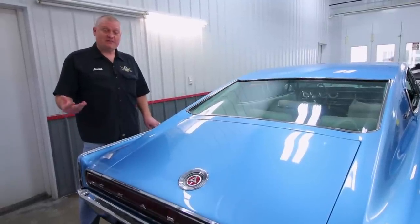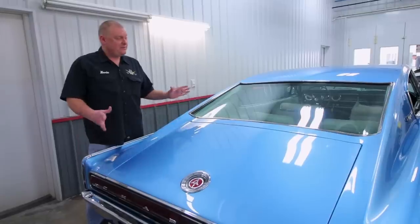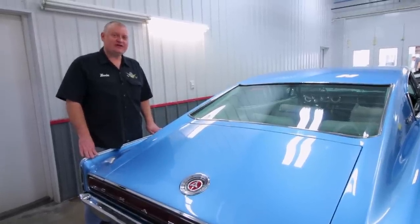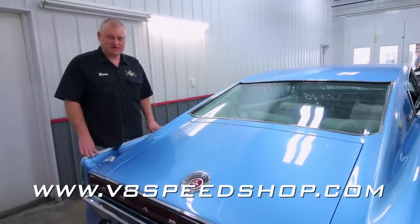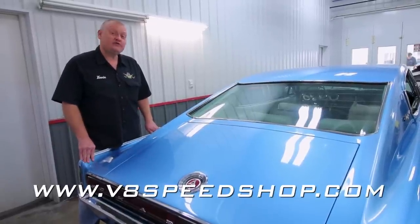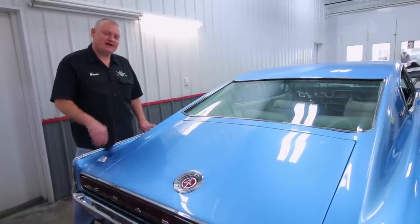One more neat detail on the back: the Dodge Fratzog emblem here in the deck lid. We were happy to help our customer out with this one. If you've got an old car that you need a hand with, you can always contact us at v8speedshop.com. The only thing that would make this one better is if we had a 426 Hemi and a four-speed instead of the 383, but I would certainly not complain about this car.